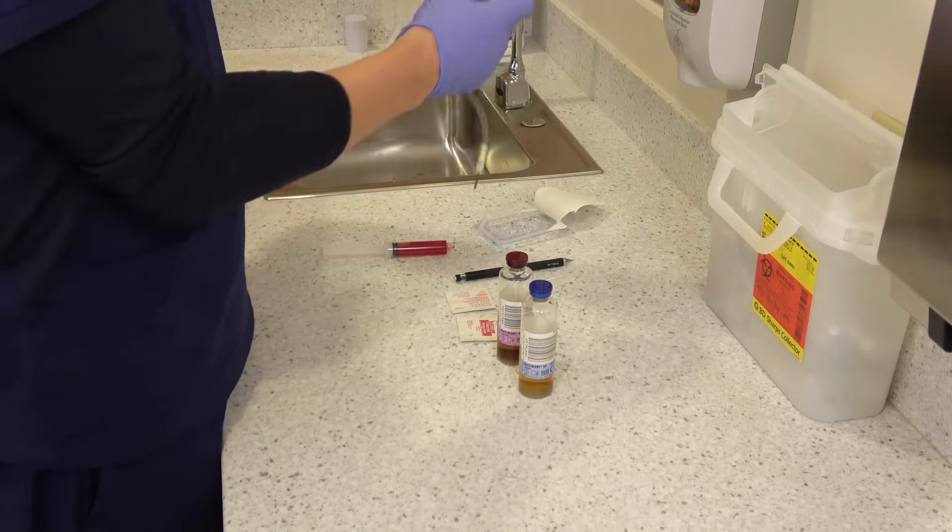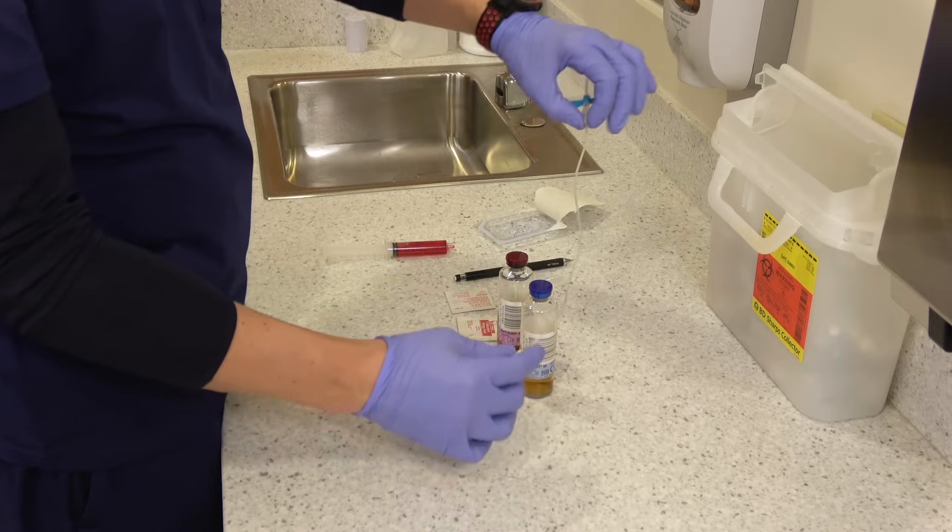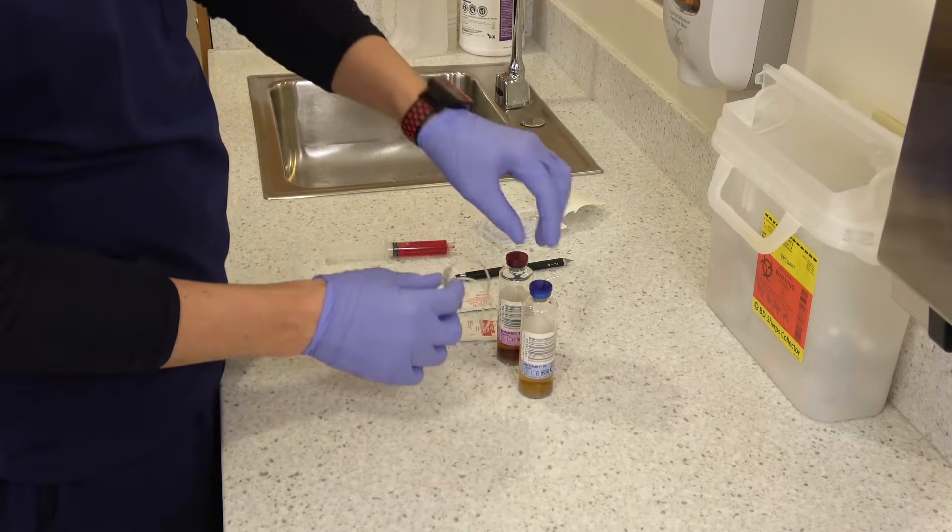If you're using a butterfly needle like this and you insert it into the patient's arm and then directly into the tube, all of that air is going to go right into the bottle. So you want the aerobic bottle first so that the air bubble goes into the right bottle.